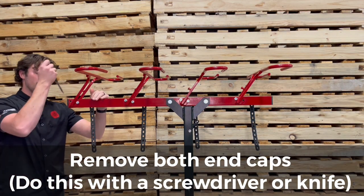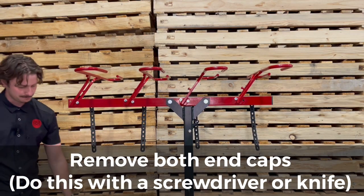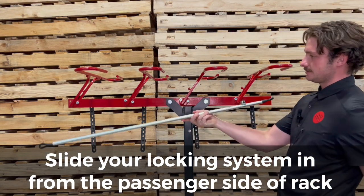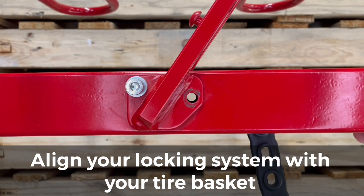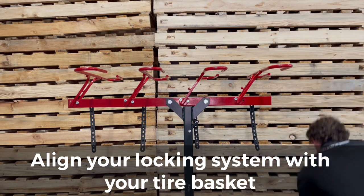Once both of those are out, you're going to take both of your end caps off. I find this easiest by just slipping a knife in there and prying it off. Once both of your end caps are off, you're just going to slide your locking system in from the left side so that your hole on your integrated locking system matches up with your very right basket.